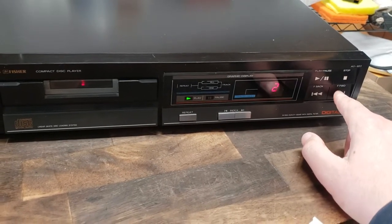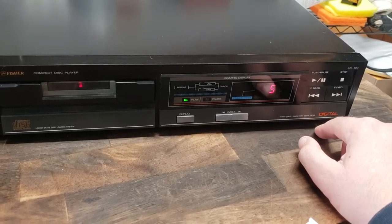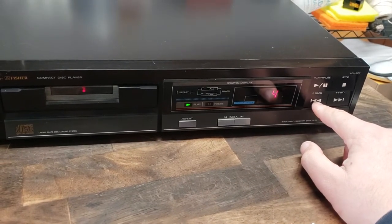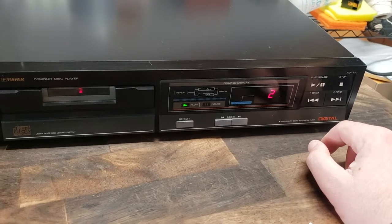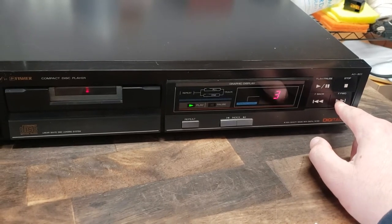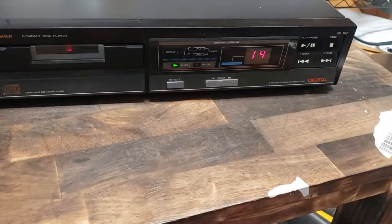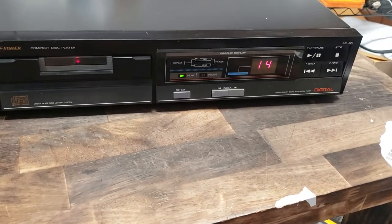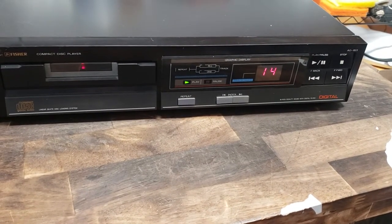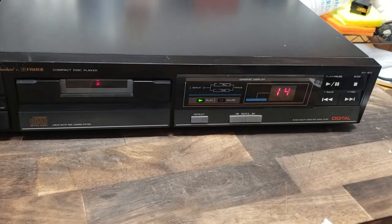I'm going to show you the fast forward and rewind work, and go up to the end of the disc here. So yeah, it works out just fine — you can hear the music playing in the background, it's kind of electronic, whatever.